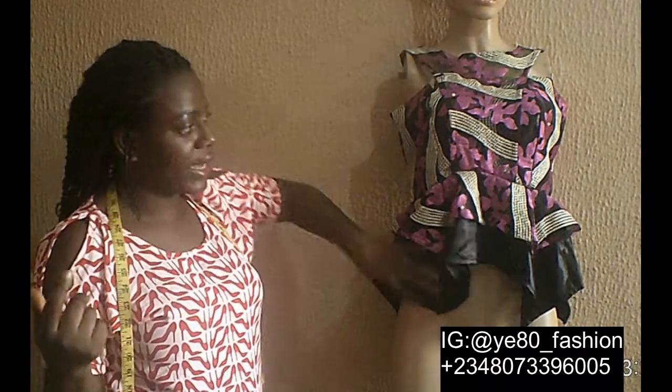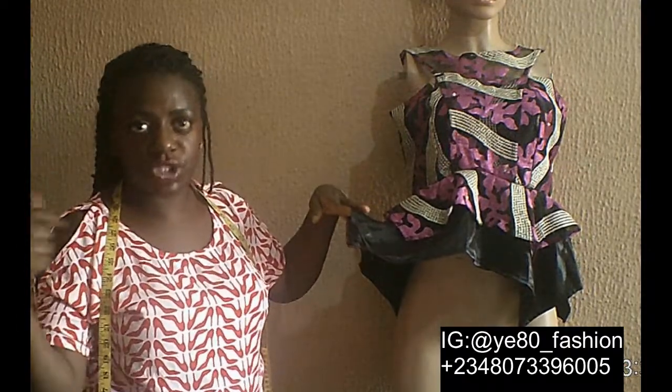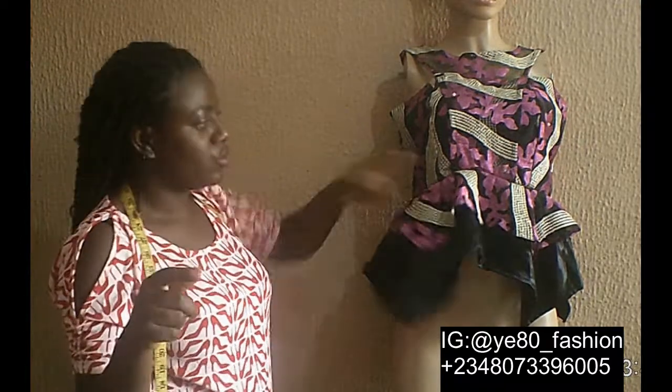It's a Grecian Neckline. You can do a Grecian Neckline with a Grecian Neckline. If you don't know how to do a Grecian Neckline, I have a video on it on the channel, and you can learn how to make a Grecian Neckline from there.